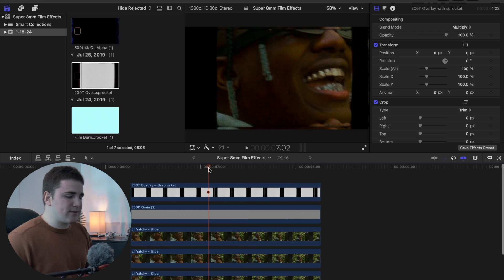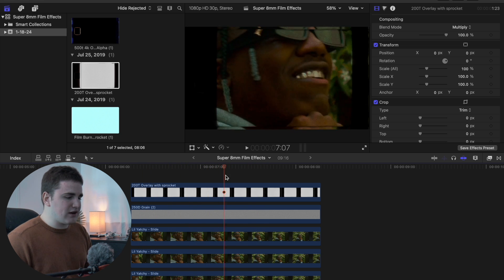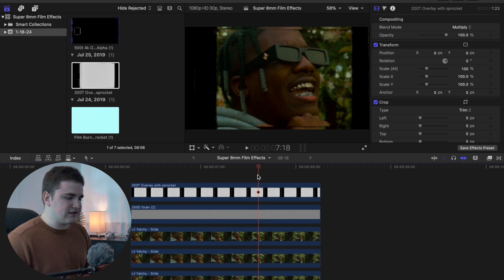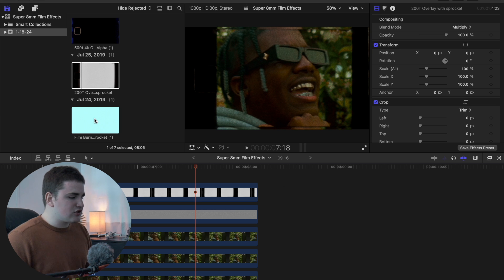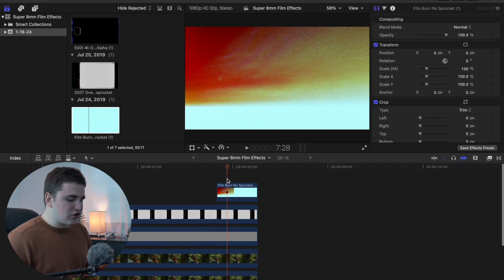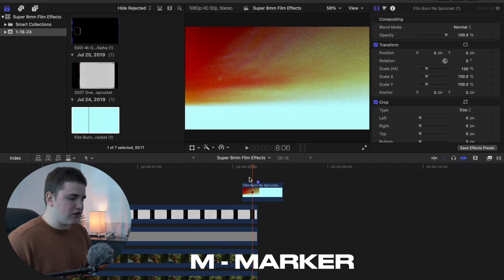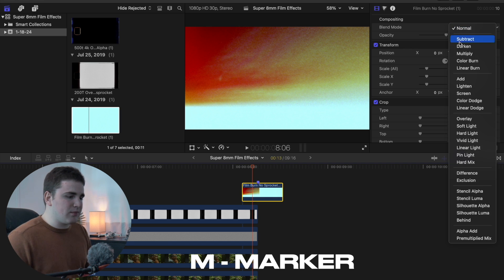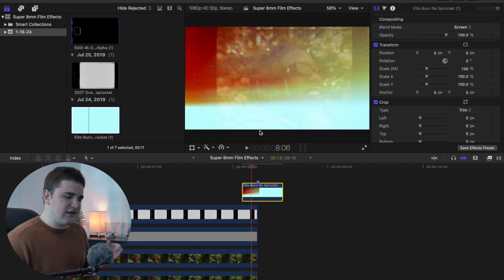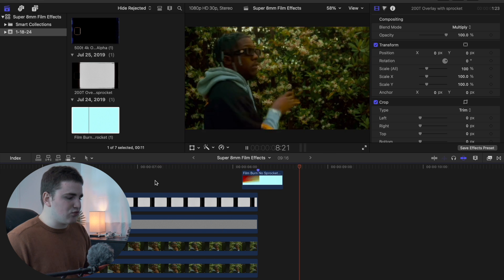The steps will be slightly different for the different overlays you use, but that's the basic idea for film overlays. For film burns, select a film burn clip and place it on top of your clip. Go frame by frame until the light completely covers the screen, press M to create a marker, and place that point between two clips. Then change the blend mode to Screen so you can see the clips behind the film overlay.